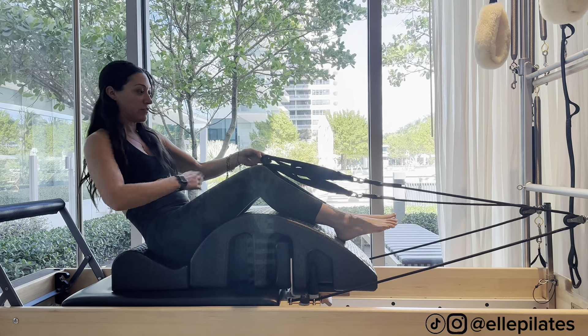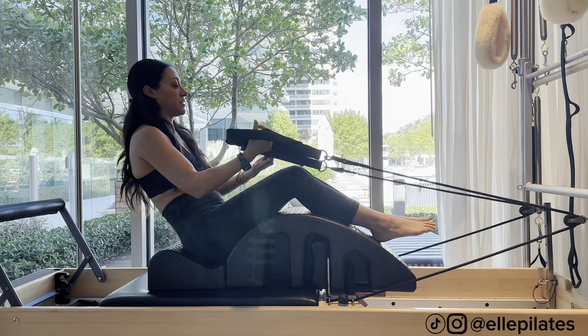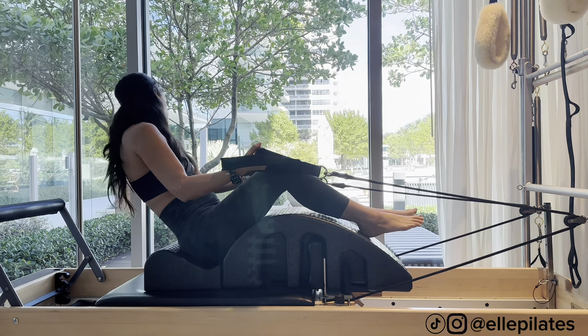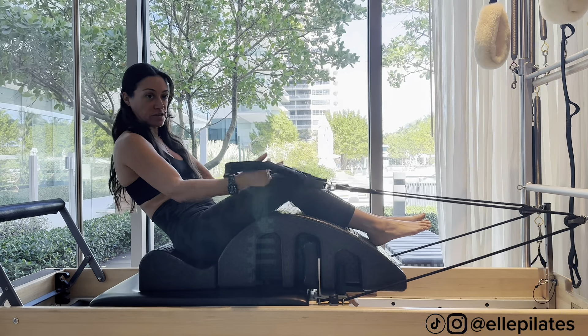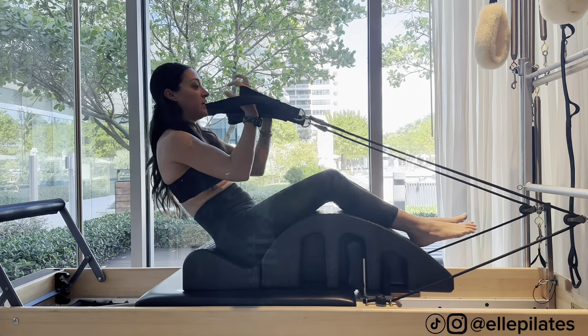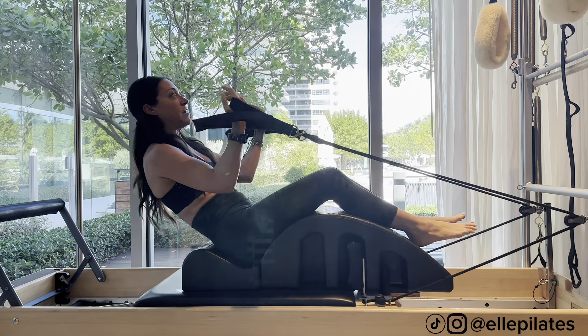Sit on the arc — it helps with your c-curve for the abs. Go to the inside straps, so that's two heavy long straps. I'm on one red spring. Your legs are just over the hump of the arc and we'll do biceps from here. Keep the abs in.